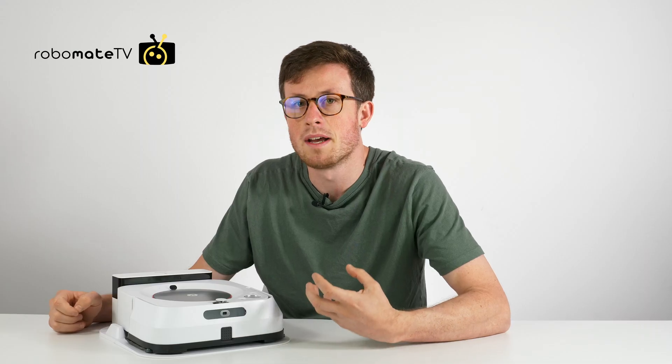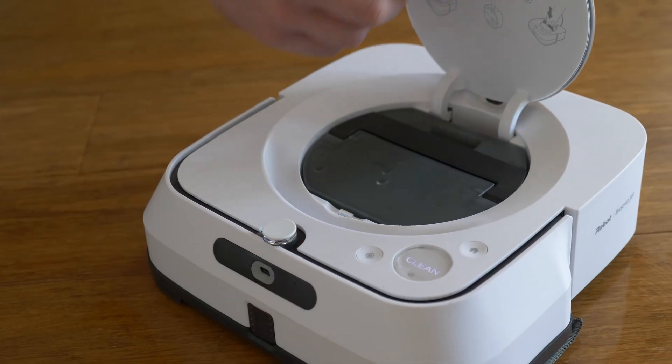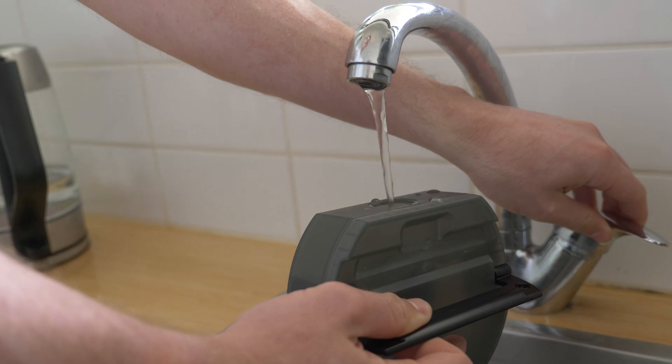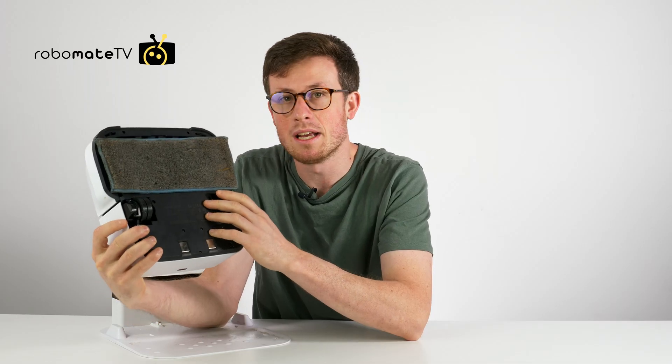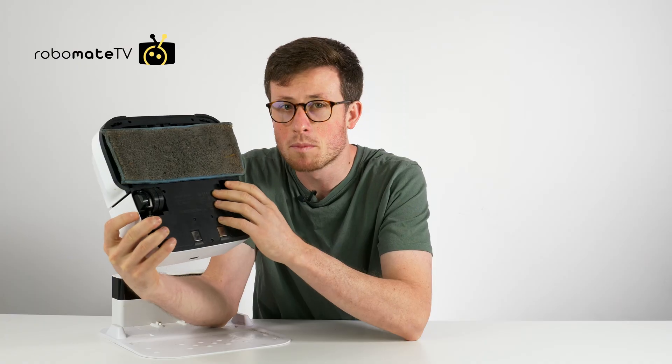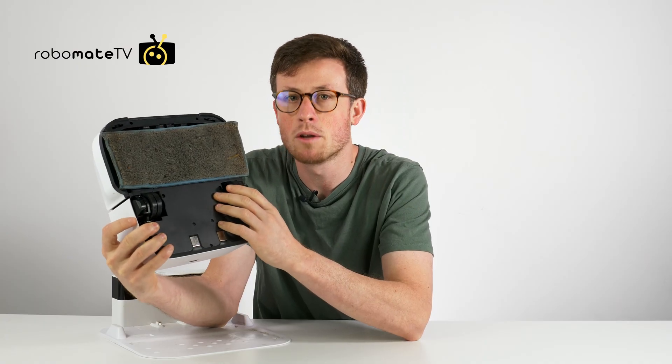Because it's just a mop, it has a larger than usual water canister on the top underneath the silver tab here. It's very simple to take out and refill. It comes with a reusable mopping pad and also a couple of disposable options — one for wet cleaning and one for dry cleaning.